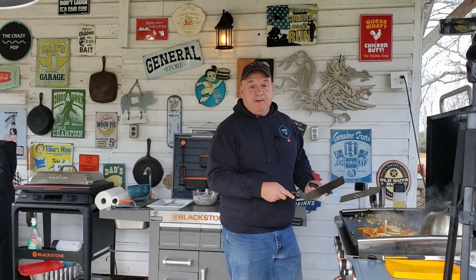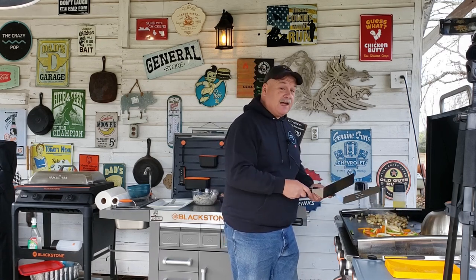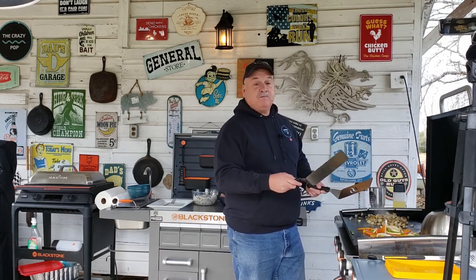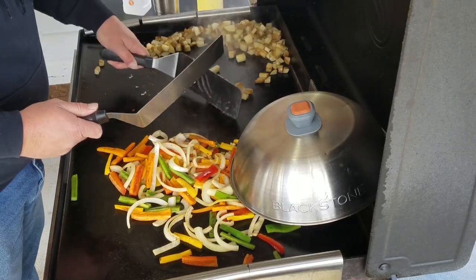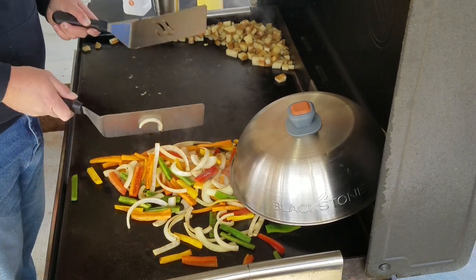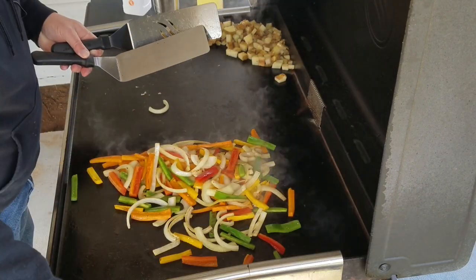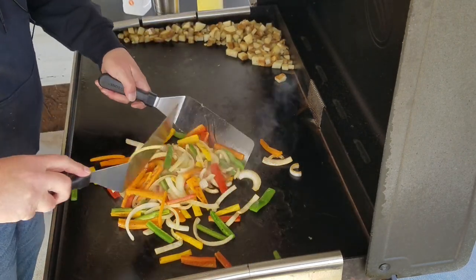The potatoes aren't completely done but that's okay — they're going to finish cooking as we mix everything together, so they don't have to be completely done before adding the other stuff. Let's move them over to the side into the warm zone to finish, move the dome, and give the peppers a stir.